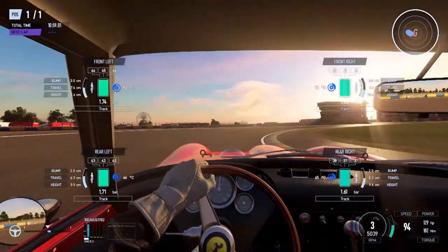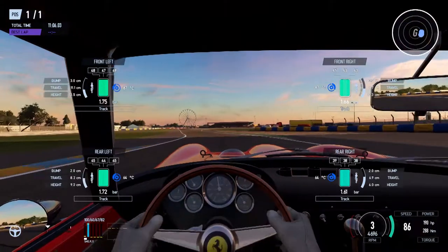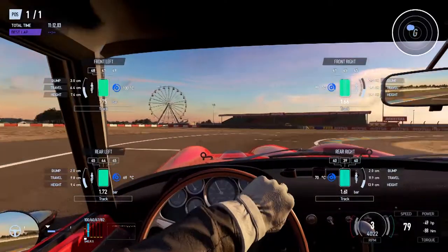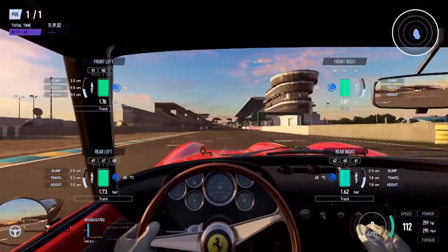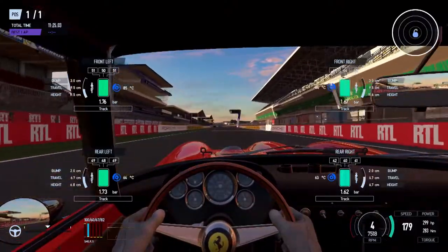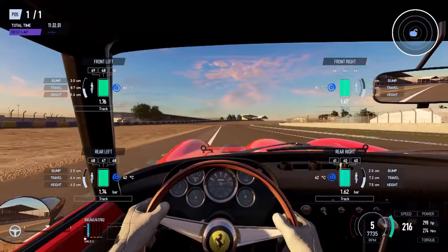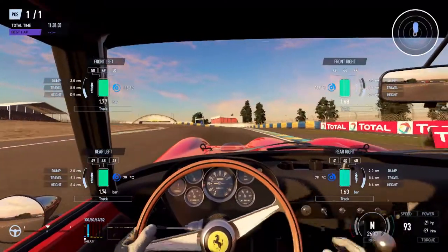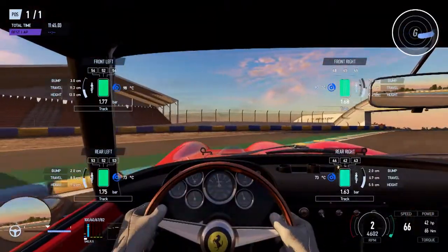For the rear left we have 45, 44, 45 — so it's under-inflated because the middle is lower than the edges. At the front left we are also still under-inflated because the middle is lower. By the way, the higher the camber, the easier it will be to identify the perfect pressure, because you're going to have more spread and more difference between inside and outside. Here the difference is still a little bit too low.